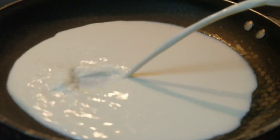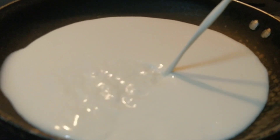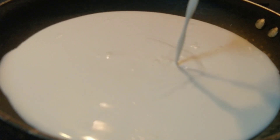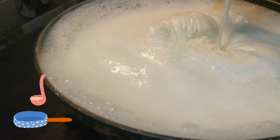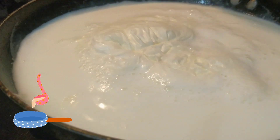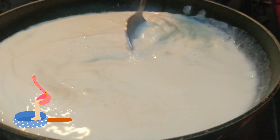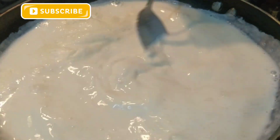Take half a litre of full cream milk into a pan and heat it. Make sure of two things: number one, the base of the pan should be thick; number two, do not add water to milk. Once the milk is boiled, take the mixture of cold milk, almond and rice powder and mix it with this hot milk. Give it a proper stir and make sure there are no clumps formed.